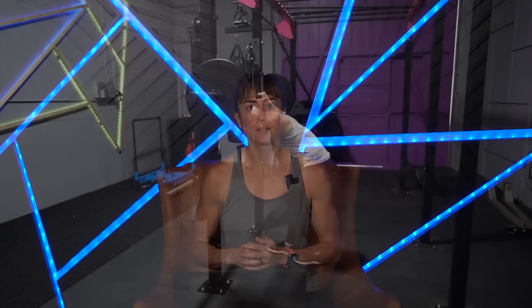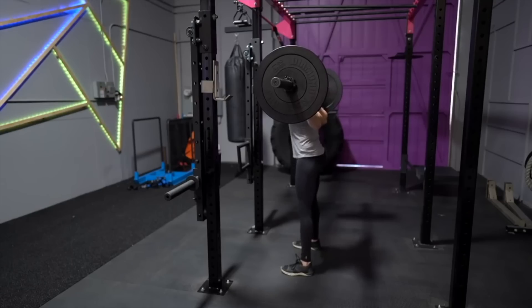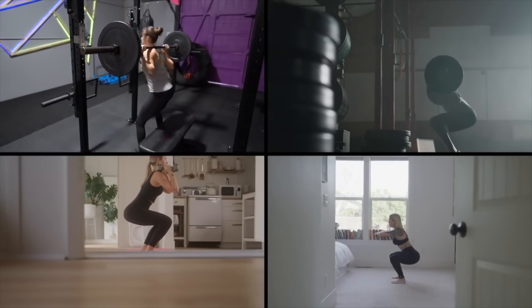Exercise number three: mini band pulse squats. Many of us have heard the phrase 'squat for a better butt,' but squats — especially weighted squats — partly because they're a compound movement, really aren't that great for glute activation. You're definitely going to feel those quads and adductors even more.